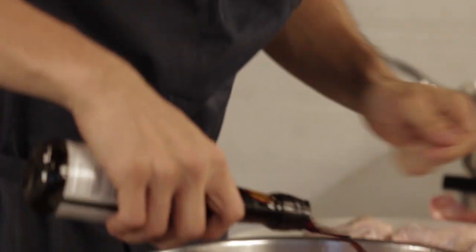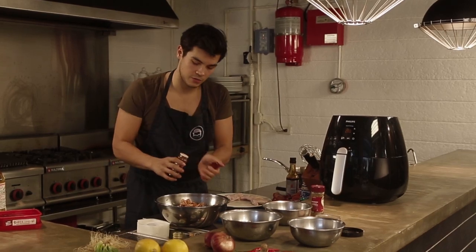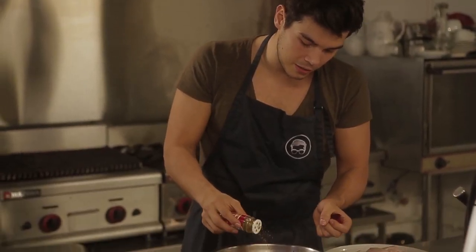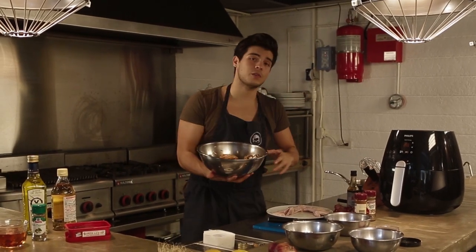Now for a quick seasoning: some soy sauce, a little bit of chili powder just for some heat, and I'm adding a little bit of cumin to give it an extra interesting spice. Toss everything together and let it sit in the fridge for about two hours or overnight until it's well incorporated.